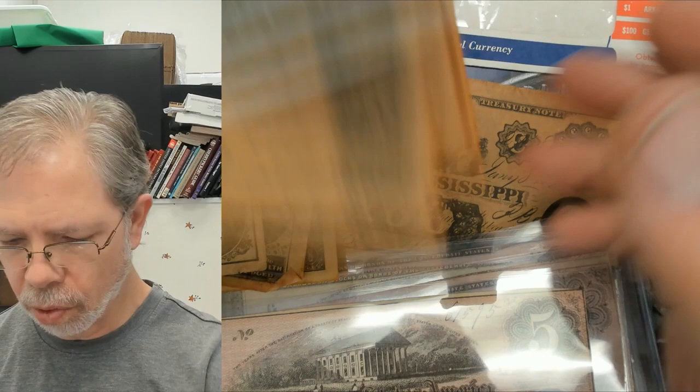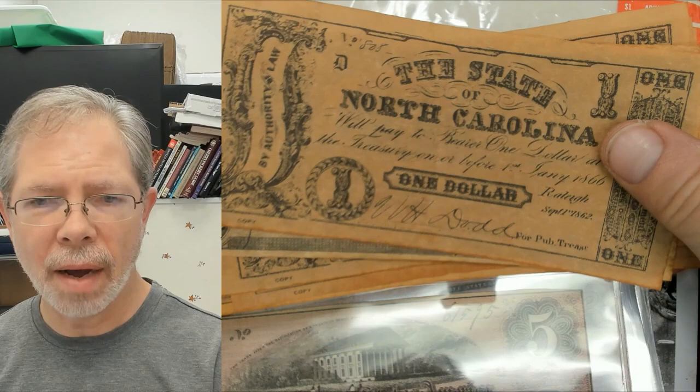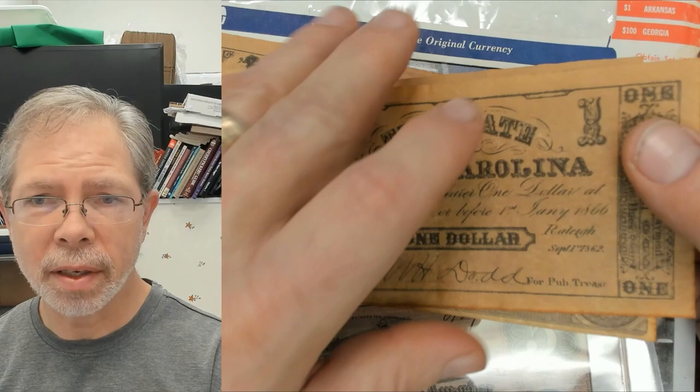Here are a few more of them. You can buy these at Civil War sites. Some people might have an apprehension about collecting or even owning or handling these notes.